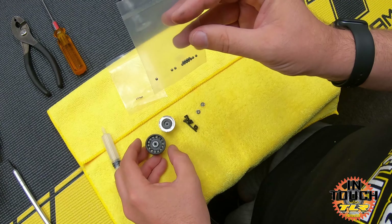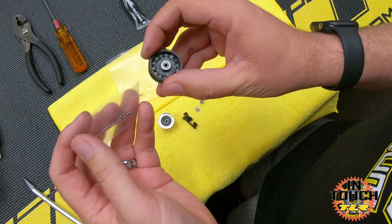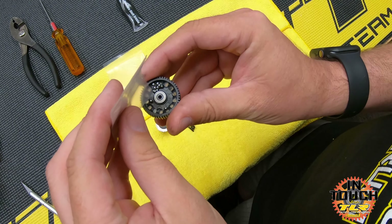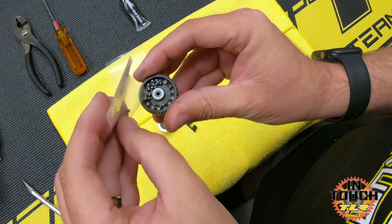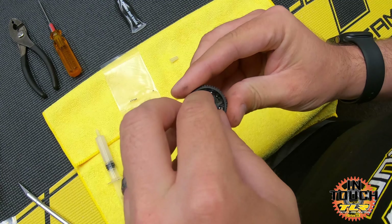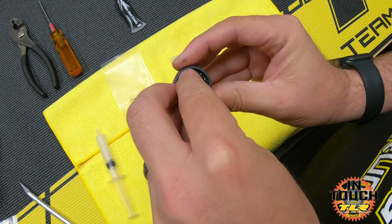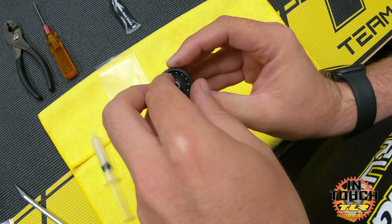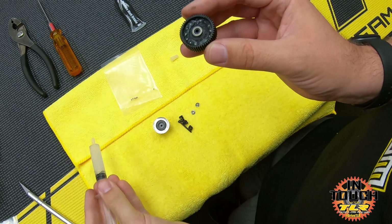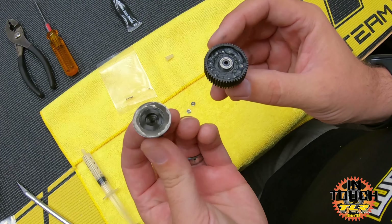I still have my sealed bag of diff balls, so I'm going to open that with a hobby knife, keep the balls in there. I'm going to hold the diff gear and pour the balls out of the bag into the diff gear - just be careful because you don't want to drop any, they'll just roll away. Take your finger and work them around into each of the holes. I like to use my finger rather than a tool because I know my finger won't scratch a ball. Once they're all in, take a little more lube and go around on top of the balls - extra lube will just push out.